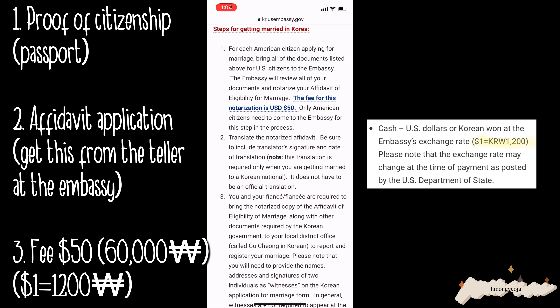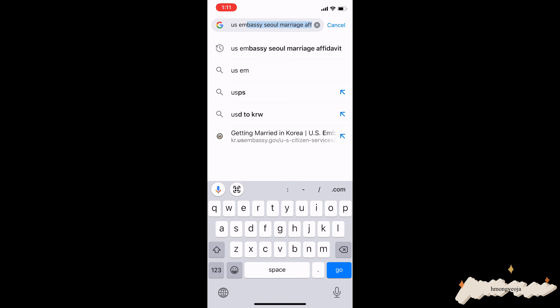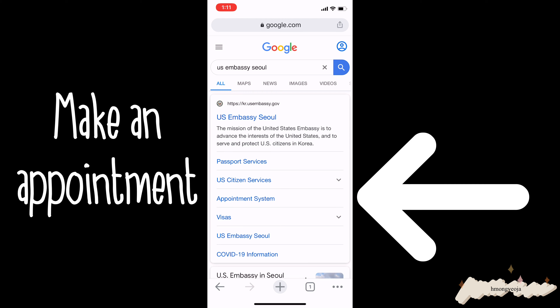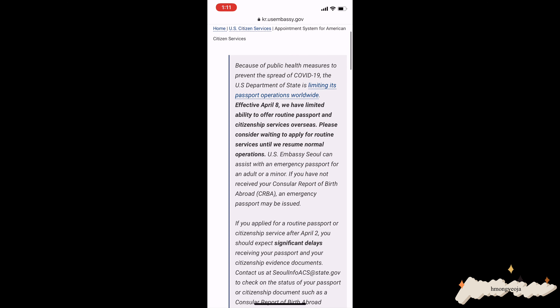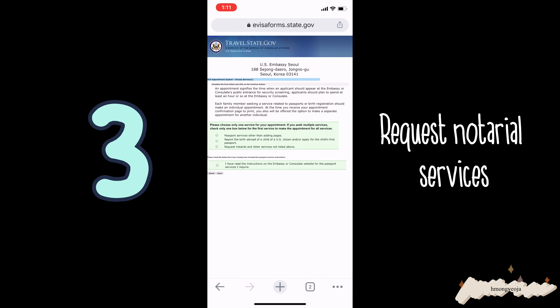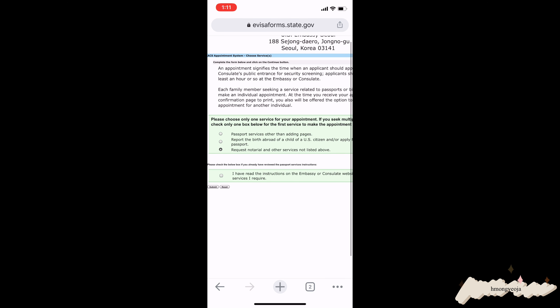Now I will show you guys how to make an appointment and my experience going to the embassy. We have to make an appointment at the embassy, so I'm going to go back to the embassy page. You can see it says 'Appointment System' — click that, scroll down, and you'll see an important message. Click on that and it'll bring you to the appointment page. You'll choose the reason for visiting the embassy — just choose the last one, 'Request Other Notarial Services,' and agree.